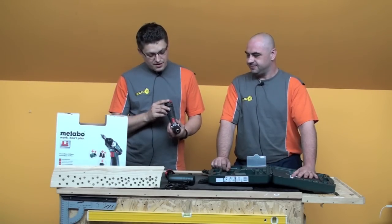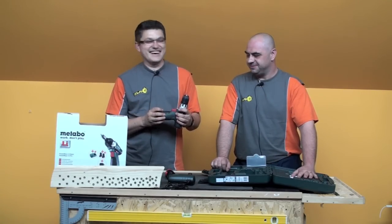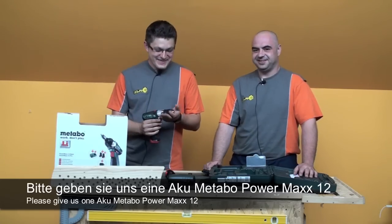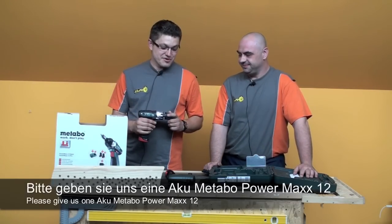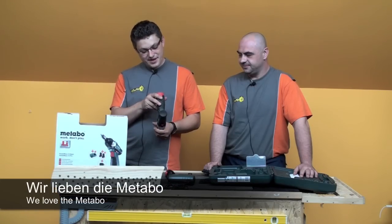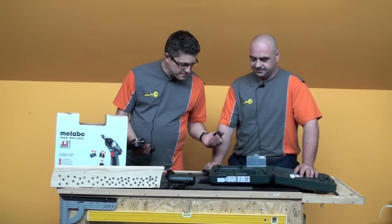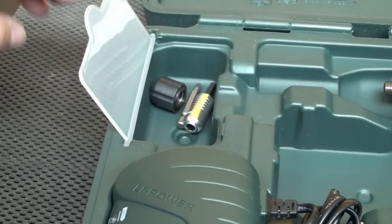Fantastic — we really have to admit it. If Metabo is watching: we are willing volunteers, give us some units — gratis, a couple, two pieces. Two units — we're modest, one for each hand. Excellent tool. We truly recommend it to everyone. No one will regret buying this. I am very pleasantly surprised by such power from such a small amperage. Excellent package.